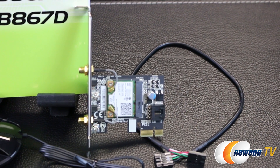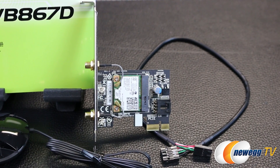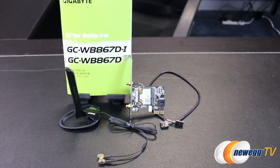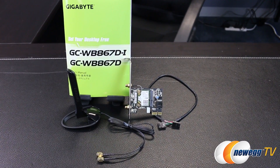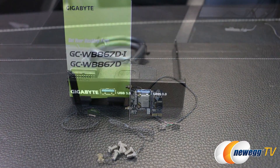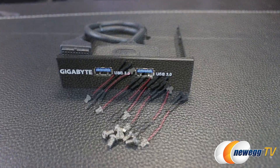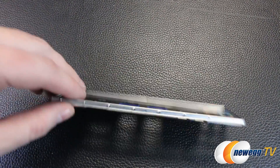Here's the 2x2 802.11ac dual band Wi-Fi and Bluetooth 4.0 PCIe X1 card. They're also providing a magnetized dual band antenna with SMA connectors. There's also a USB header to connect the Bluetooth module to the motherboard, as well as the included manual. The 3.5 inch front panel with two USB ports and mounting screws. Eight voltage read cables, and here is the insulated rear I/O shield.